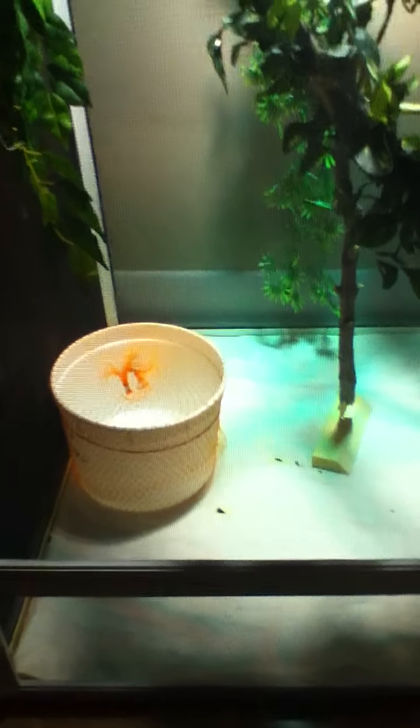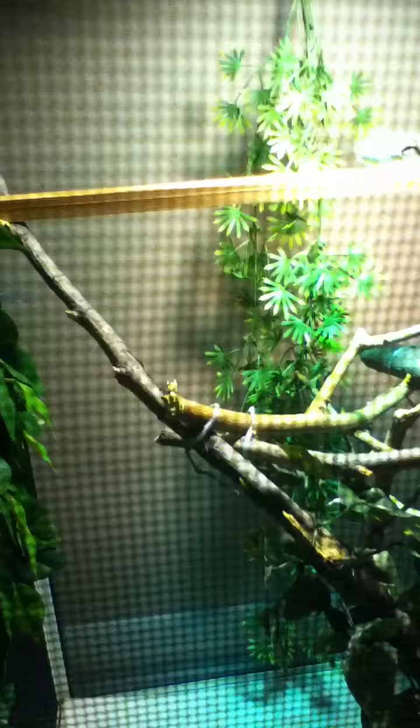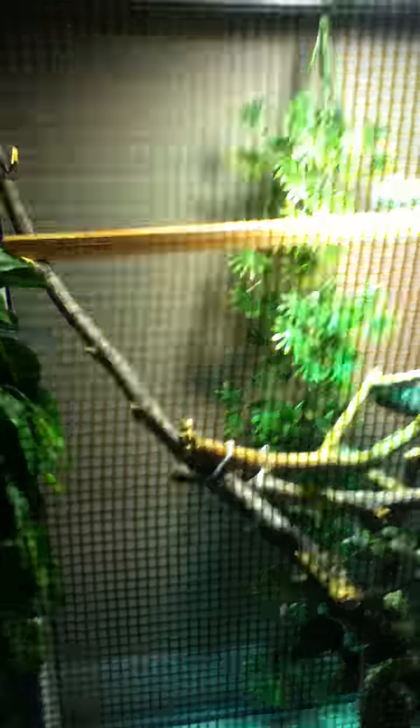As for substrate, I don't have any — I'm just using paper on the bottom. And I have my dripper right there. I actually made this dripper. I saw it off a video on YouTube and it was pretty cool.